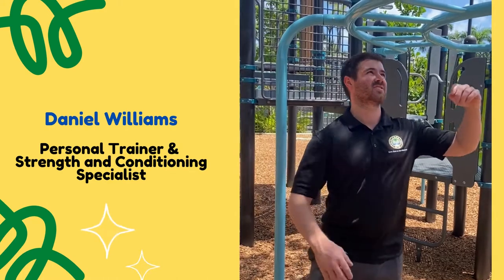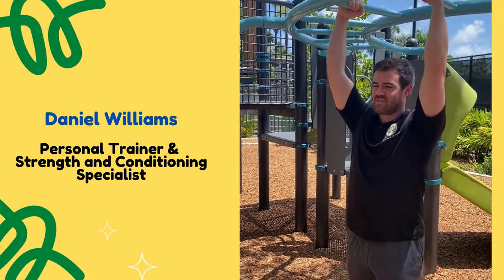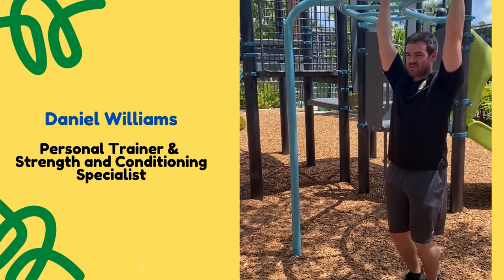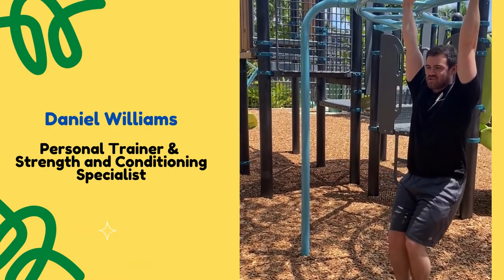First things first, take your hands on either bar getting a nice comfortable grip. We'll start out with some knee raises, so go ahead and grab on here and get nice and tight, and think about lifting the knees up towards the chest.